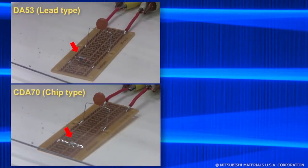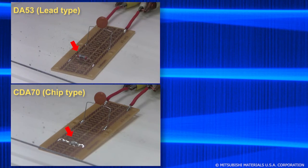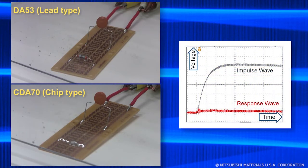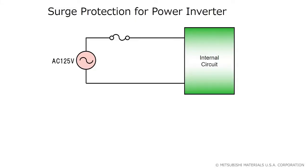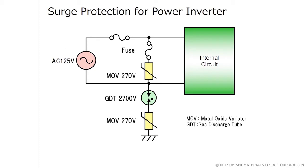Placing our surge absorbers between line and ground protects any device plugged into an electrical outlet, and is especially effective at protecting telecommunication or signal lines. In a power converter, there's an MOV between lines, and then an MOV and a GDT are used between line and ground. This prevents surges from entering through the power mains and protects the circuit from damage.